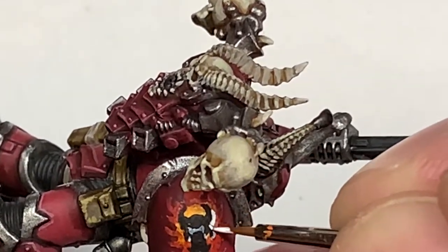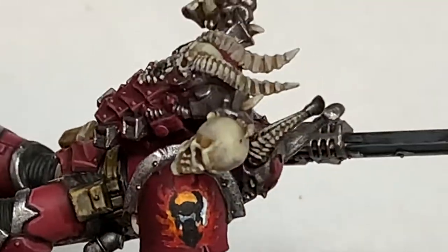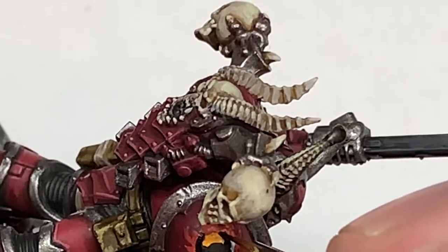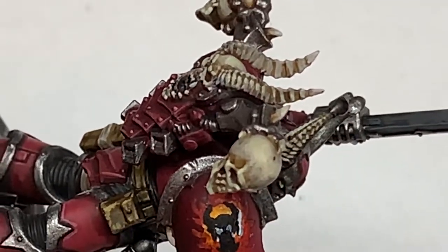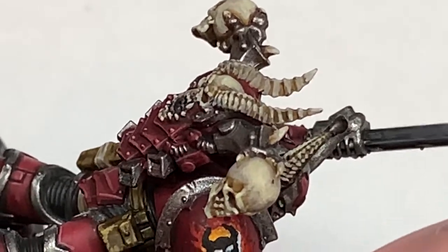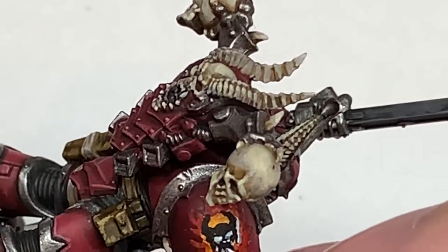As I always say with these freehand videos — when you're doing it, if you make a mistake and something's the wrong shape just touch it up as you go along, or sometimes if you prefer just leave it until the very end and then touch up the whole thing at once.